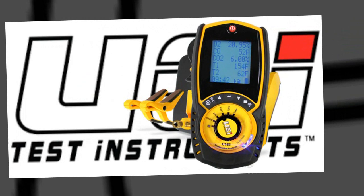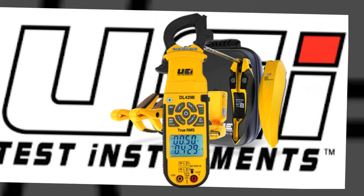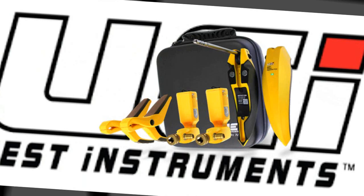The following HVAC Shop Talk video is brought to you by UEI Test Instruments. Their great tools include the new C-161 Combustion Analyzer, the DL-429B Clamp Multimeter, and the Hub 6 Refrigeration Analyzer. Find out more at UEItest.com.